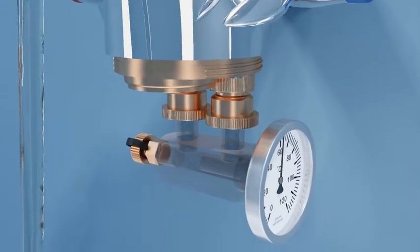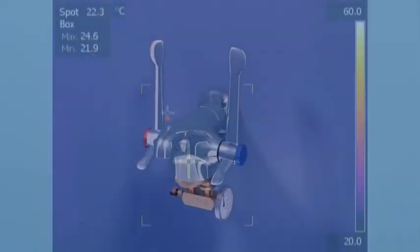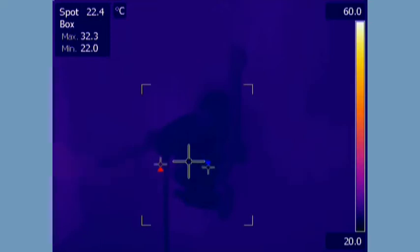The hot water flow continues up through the cold cylinder to the cold entry port of the mixing chamber. It can take up to two minutes for the tap body to reach full system temperature, as shown in the thermal imaging video here.